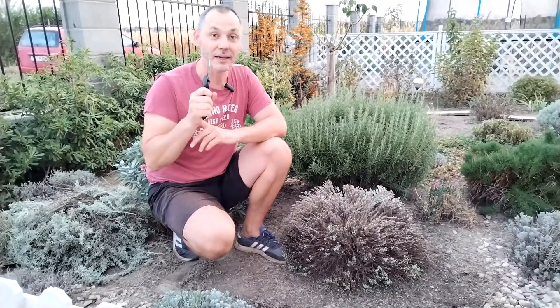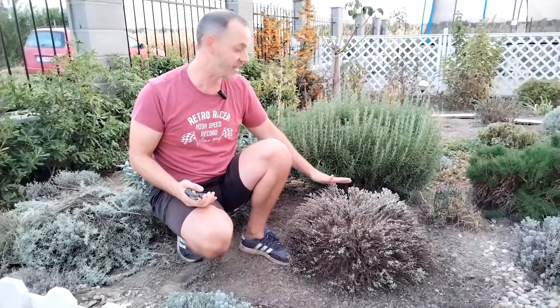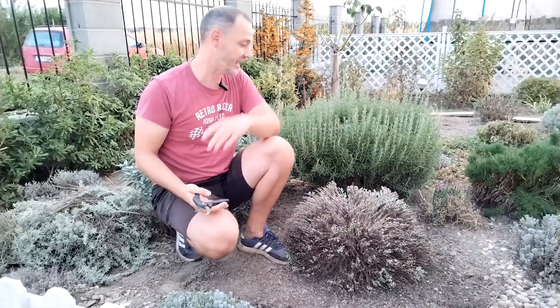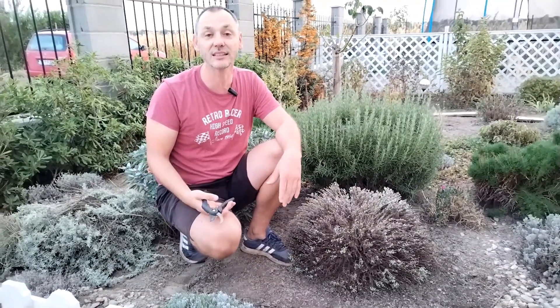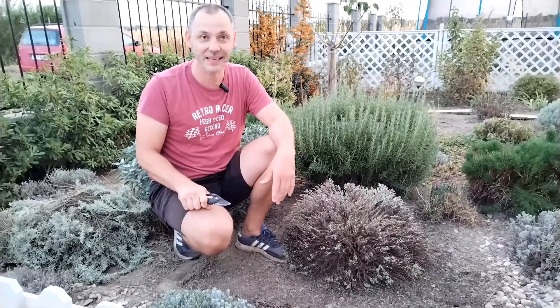One more thing I want to bring to your attention: when you prune, be very careful about wasps. I have a wasp nest here, and because I didn't see the wasps, they stung me. This is a very important thing — be very careful. Other than that, prune your santolina and lavender. The beginning of September is the perfect time.